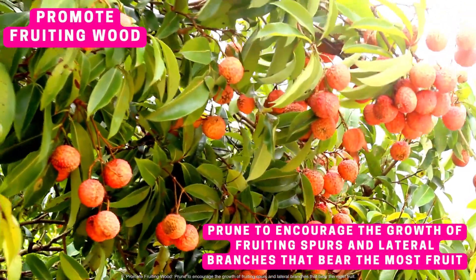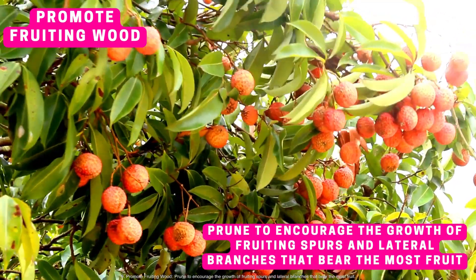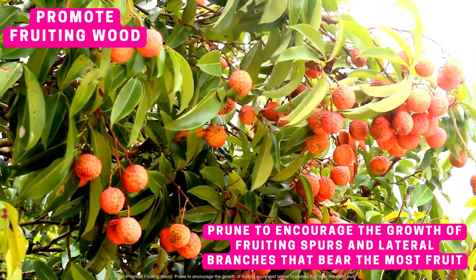Promote fruiting wood. Prune to encourage the growth of fruiting spurs and lateral branches that bear the most fruit.